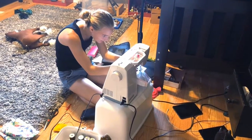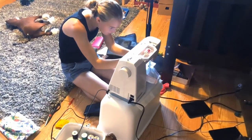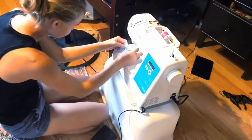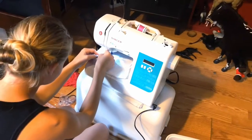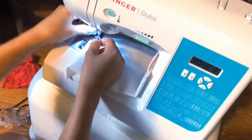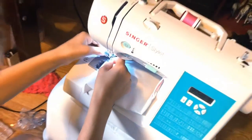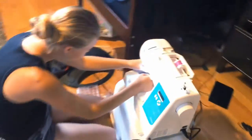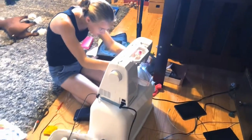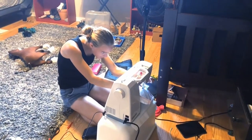Alyssa has moved the sewing machine into her room temporarily. She is doing a project today in her room. What are you making, Alyssa? A pocket thing for my bed to hold my phone. She's making a pocket holder for her phone for her bed. So teenage-like.